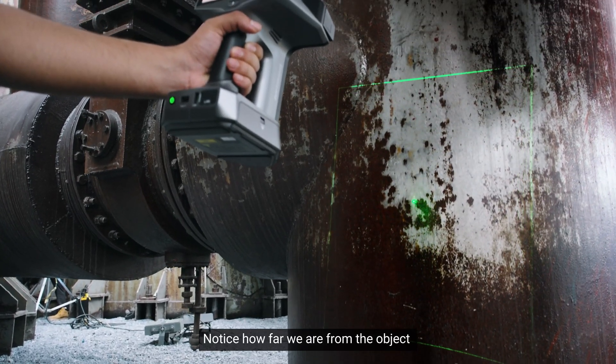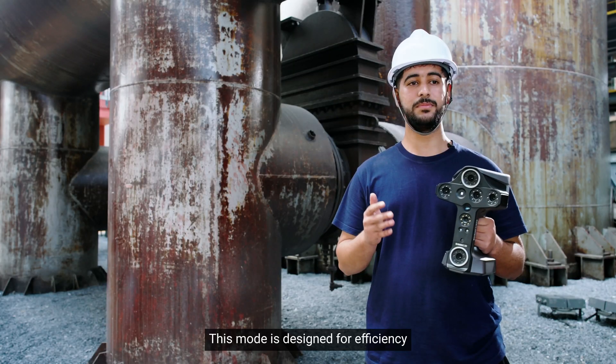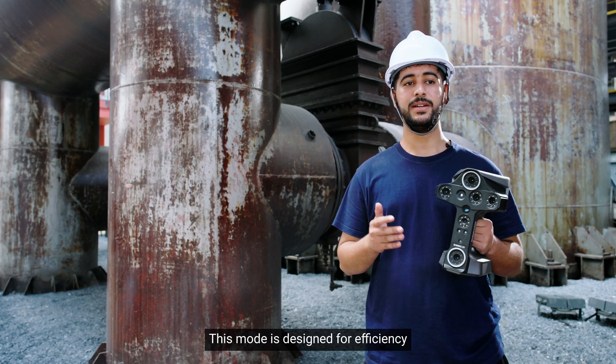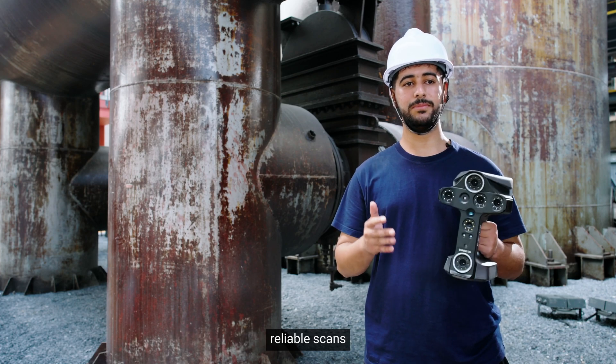Notice how far we are from the object and check out this large field of view. This mode is designed for efficiency, making it great for professionals who need a quick, reliable scan.